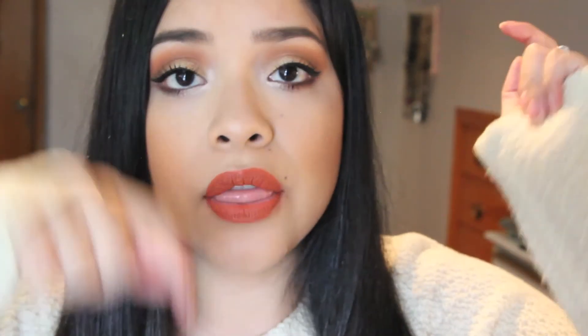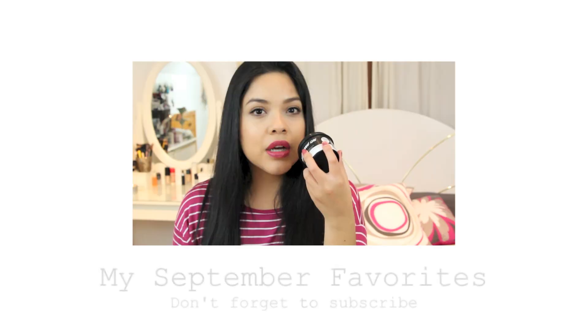I hope you guys enjoyed this. If you did, don't forget to like it, and if you're not a subscriber, don't forget to subscribe for more future videos — just click the button down below. Thank you so much for watching, and I will see you guys soon. Bye!